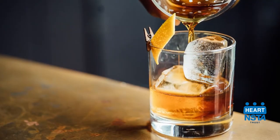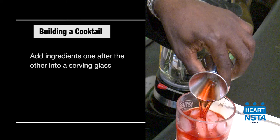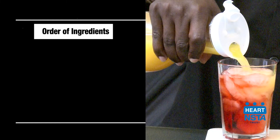A built cocktail is the equivalent of a one-pot meal. Building a cocktail involves adding one ingredient after the other straight into the serving glass. When building a cocktail, ingredients are typically added over ice in a specific order.